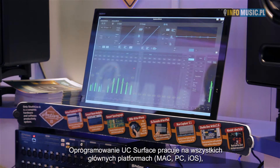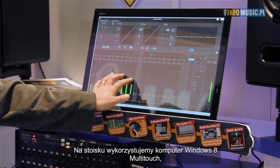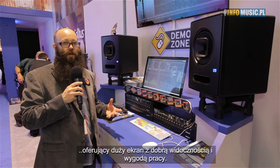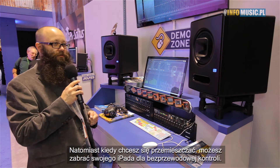The UC Surface software is multi-platform — it runs on Mac, PC, iOS, and also on Windows Touch computers and Windows 8 touch screens. What we have running here is a Windows 8 multi-touch computer, so you can get a nice big screen with lots of faders and it's really comfortable to mix on. And when you want to go mobile and move around, you can take your iPad and do wireless mixing.